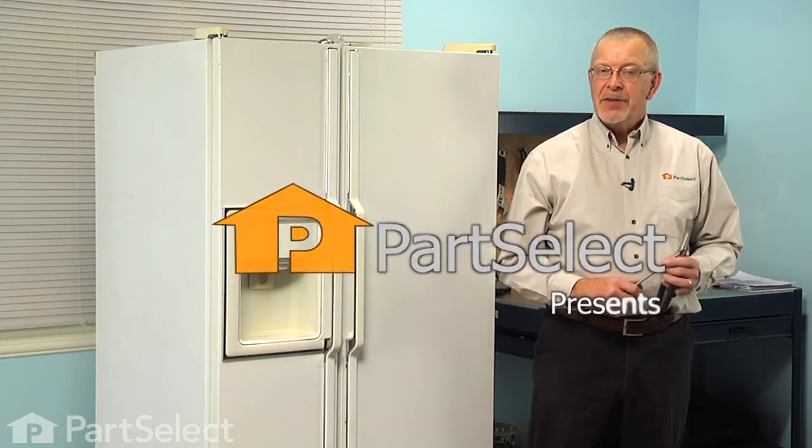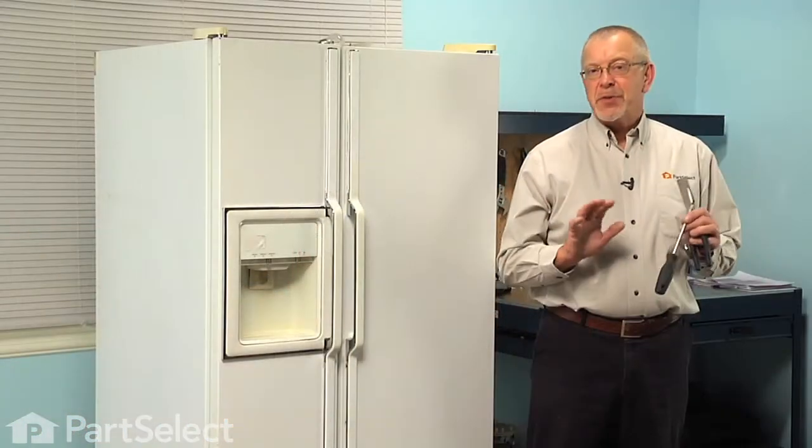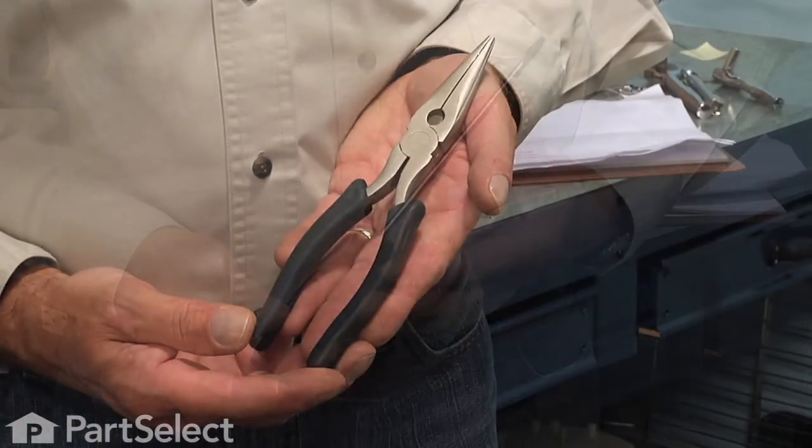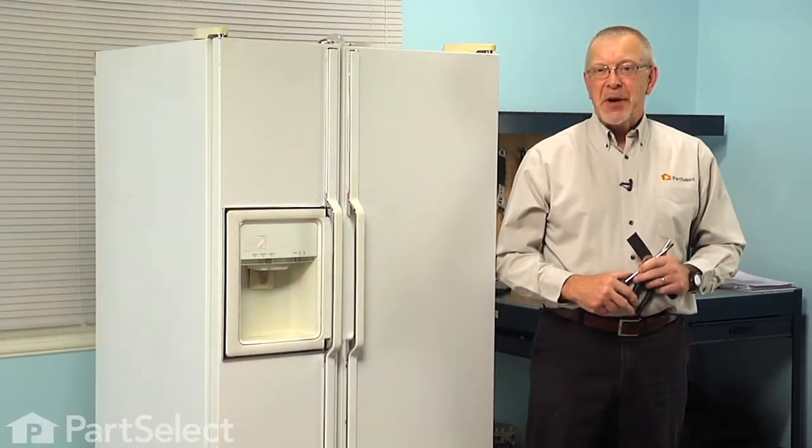Hi, it's Steve from PartSelect. Today we're going to show you how to change the dispenser solenoid on your refrigerator, and it's a really easy job. All we're going to need is a Phillips screwdriver, and you may need a pair of needle nose pliers and a putty knife. Let me show you how we do it.